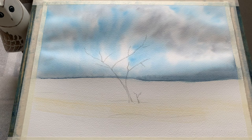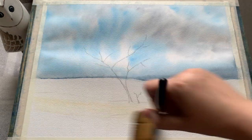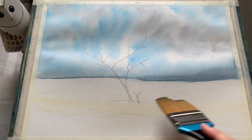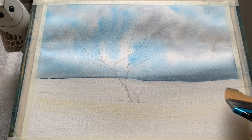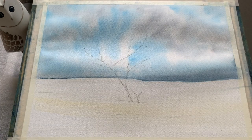And there we have it — my sky is done. I'm going to leave the sky to dry now and focus on the foreground. That was, what, five minutes perhaps? Very impressed with the sponge's wet-on-wet capabilities there.